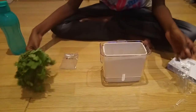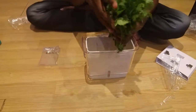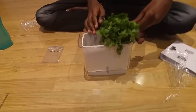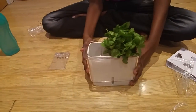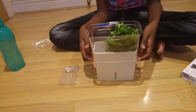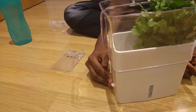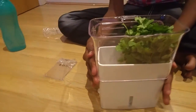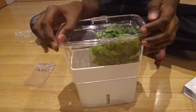Now if you have any herbs like coriander or mint, you just keep it in like this. The glass will be till here. If your coriander is big, you just need to adjust it by bringing it up. Then close this and keep it in the freezer.